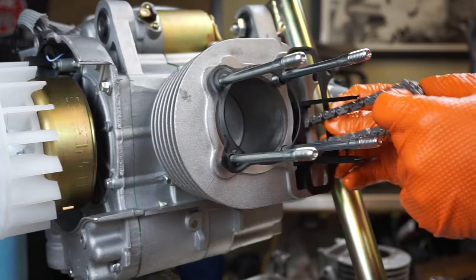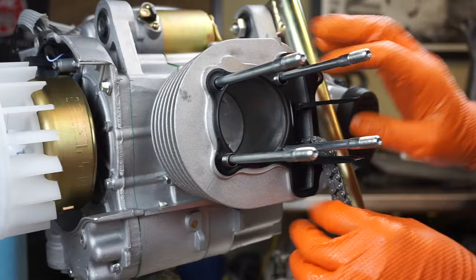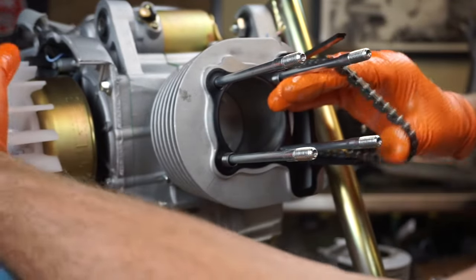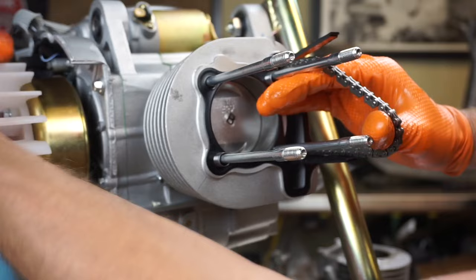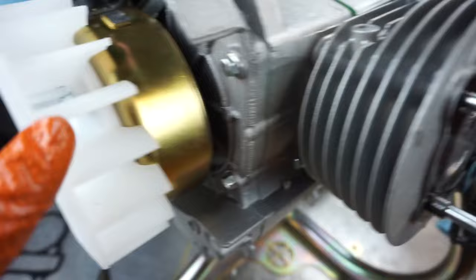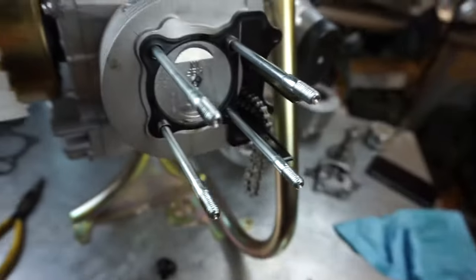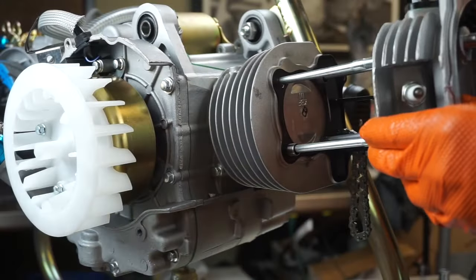Make sure the chain doesn't get all raveled up. Hold the guide down and get the piston to the very top. Now move over to the flywheel side — there's a little T mark, and that mark has to line up with the mark on the case. Move it ever so slightly until it's lined up, and now our piston is at top dead center.